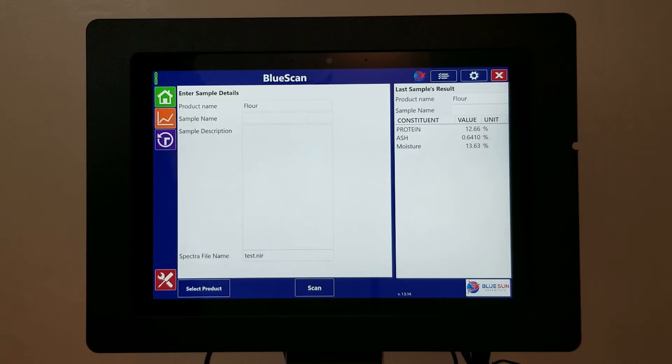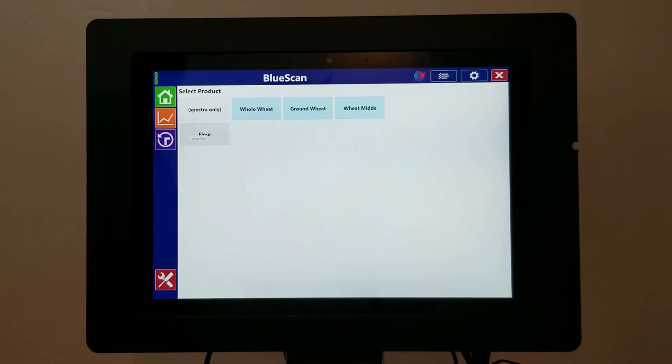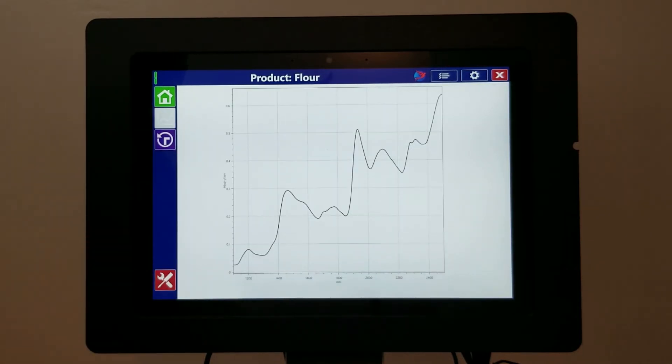The Phoenix 5000 software is easy to navigate. Daily operations are sorted into a four-tab design. The Home tab, where you can select products and perform scans. The Spectra tab, where you can view the spectra from your current scan.